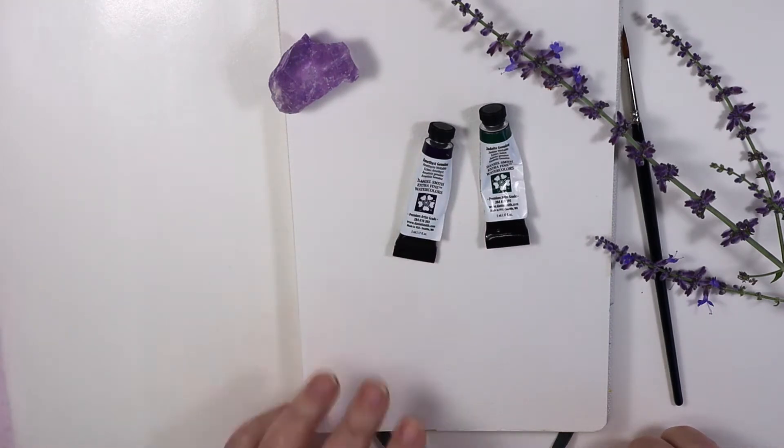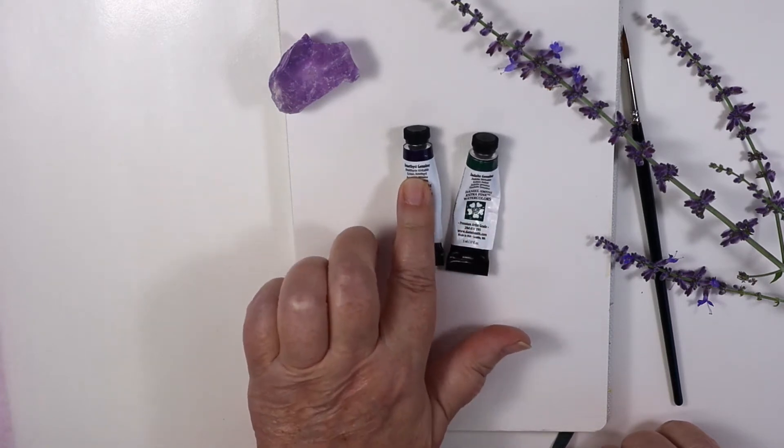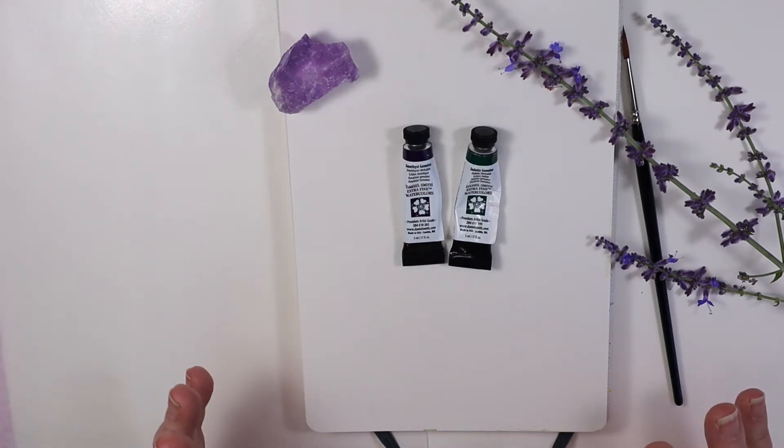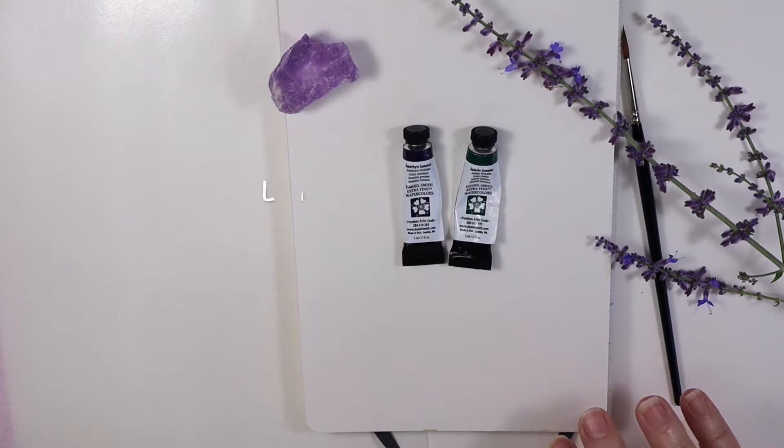I'm going to do this with Daniel Smith Primatech Amethyst Genuine and Jadeite Genuine. If I don't post them here, go find me on Instagram — I'll try to post them over there. But I'm going to try to do something every day and challenge myself.